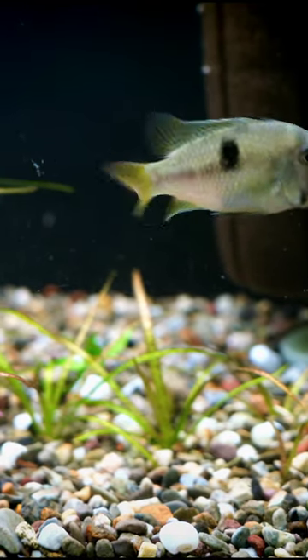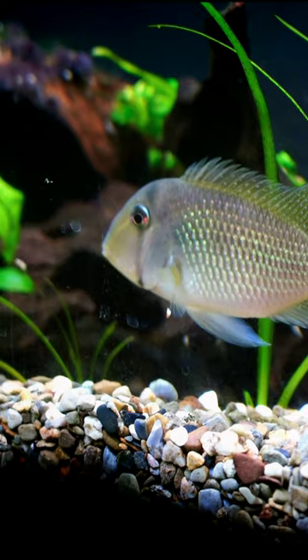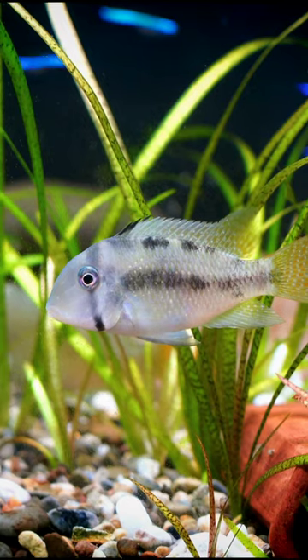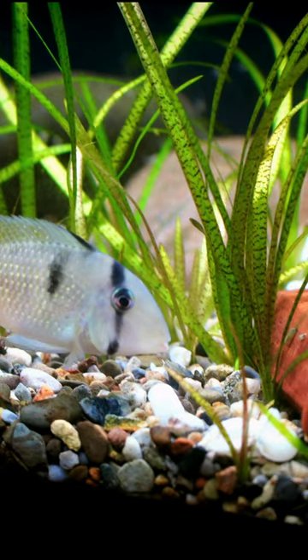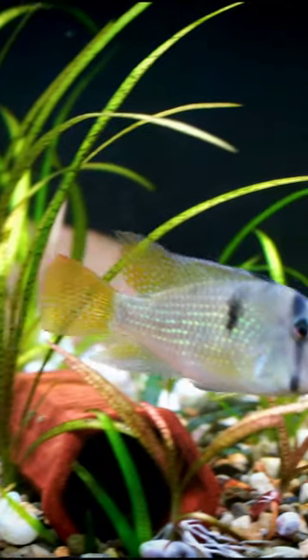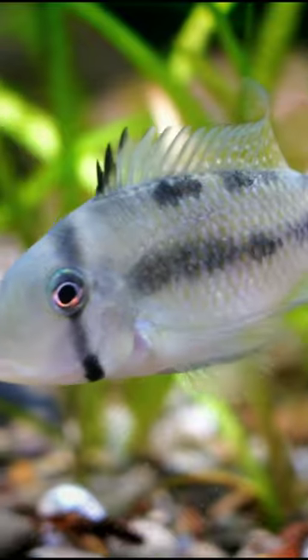This is Guianacara Sturgiosi. These are awesome little cichlids that are relatively peaceful, and if you're often looking at the Geophagus and find yourself wanting those but they're a little bit too big for you, these fish might be a better option. They are absolutely wonderful. They show a lot of color, and these are actually fairly young in this video, and as they get older there's a little bit more iridescence to their body — a little bit more spangling.